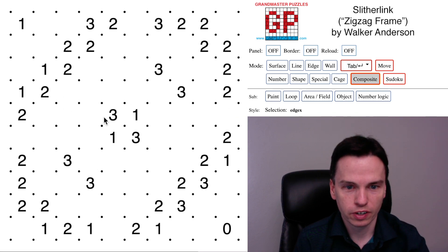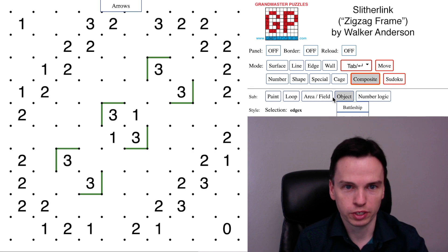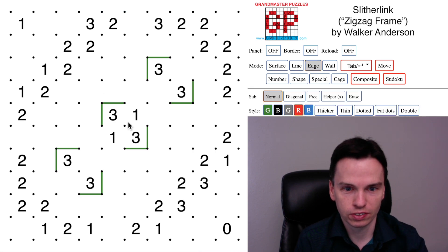We're here to solve this slitherlink by Walker-Anderson called Zigzag Frame. It starts with some of these diagonal threes that have a forced quick pattern, and there's actually more we can think about in this center set of ones.